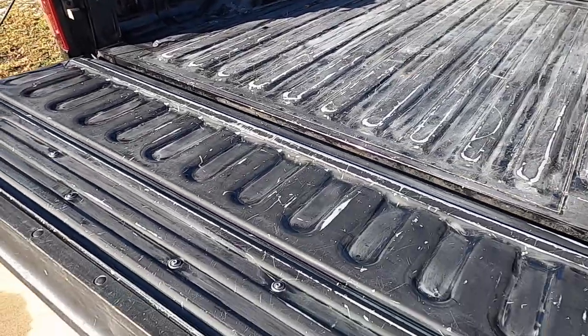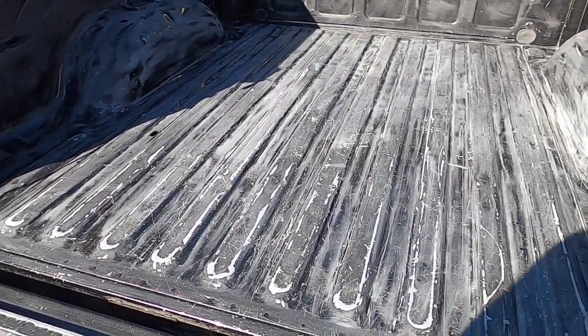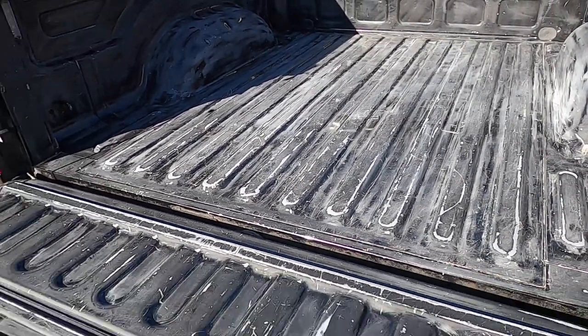Acetone cleaning is complete. I highly recommend doing that outdoors. I think we're all good to go — next step is getting it taped up and then rolling everything on.